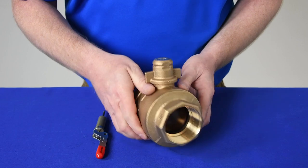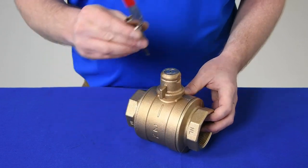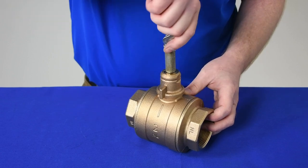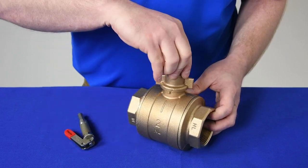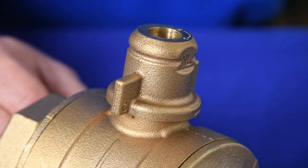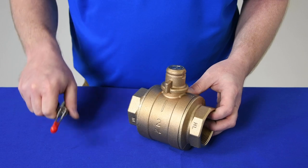To lock an operational valve in the closed position, rotate the T-head to close the valve. Insert the key and remove the lock. Lift and rotate the T-head until the tab and the C are in alignment. Replace the lock and remove the key.